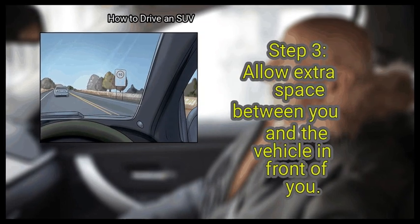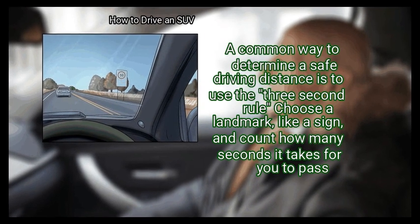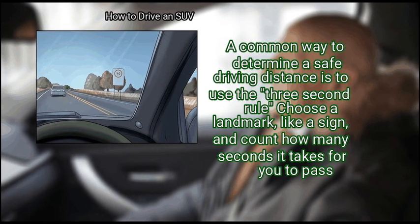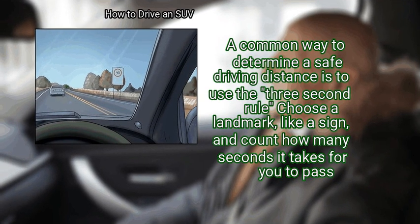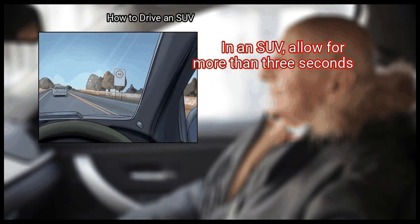Finally, allow extra space between you and the vehicle in front of you. A common way to determine a safe driving distance is to use the 3-second rule — choose a landmark, like a sign, and count how many seconds it takes for you to pass. In an SUV, allow for more than 3 seconds.